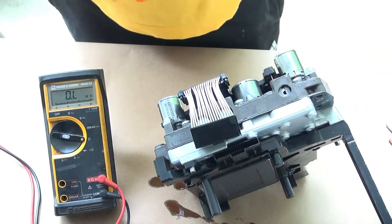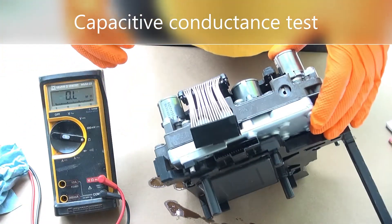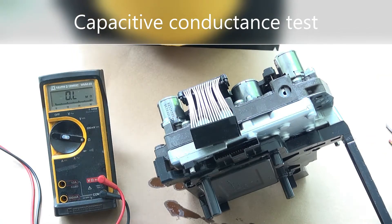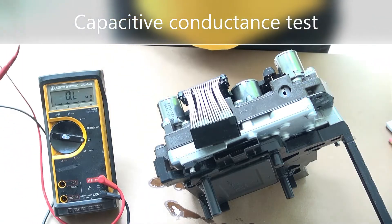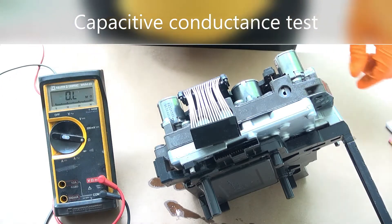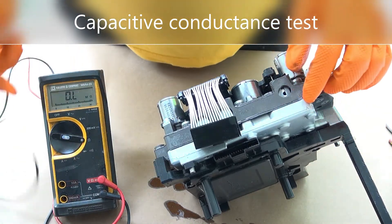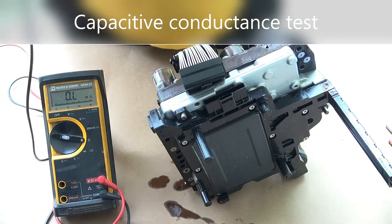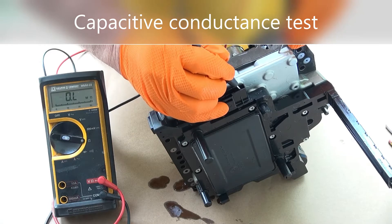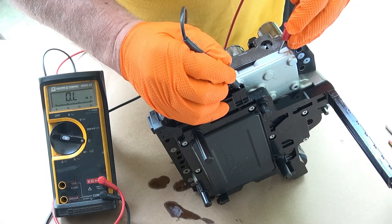I did a capacitive conductance test on each of these pins and each one responds the same way. It's as if you are charging a capacitor when you apply an ohmmeter across it. I'll start with pin 1, checking it to ground to show what I've been seeing. You can see it charges up and then shows open.